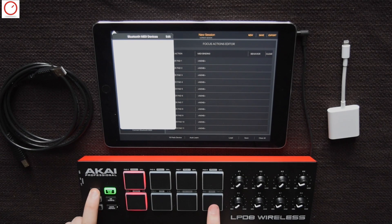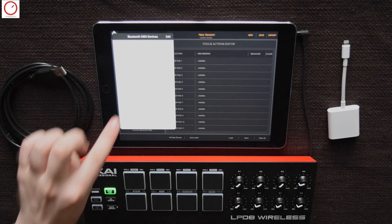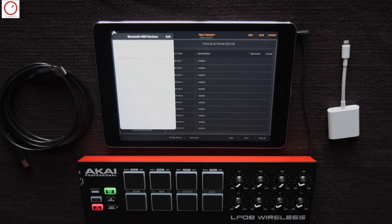Sorry for the big white window, which doesn't look great in this video. Then activate your controller and pair it with the iPad. Instantly you will see that Beatmaker received this message and you can connect it.